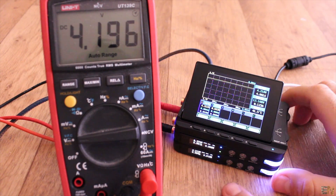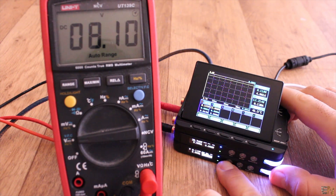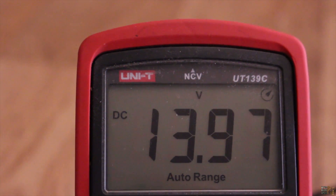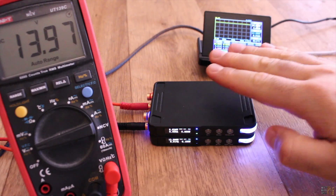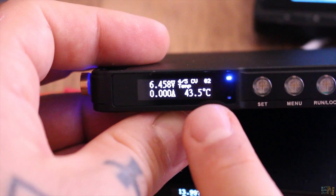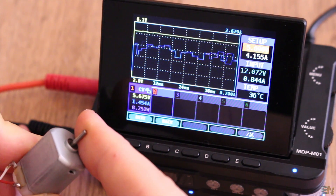As a simple test, I connect it to my multimeter and check the precision of the output. I set the voltage to exactly 14V and the output on my multimeter reads 13.97V. The supply got a bit hot even without a load connected to the output. Anyway, this was my short review of the new power supply, the MDP XP pack from eDesign.